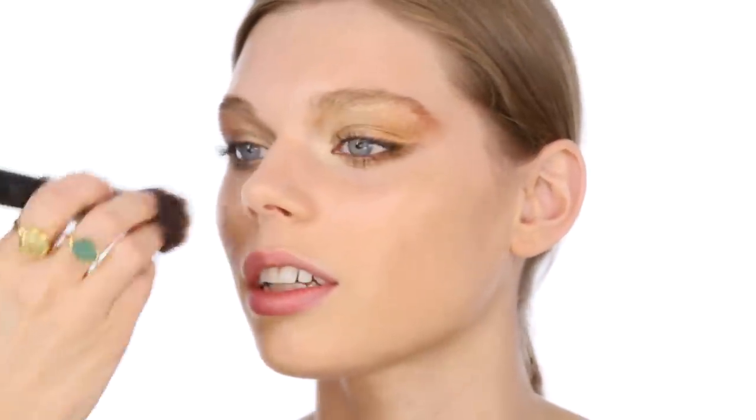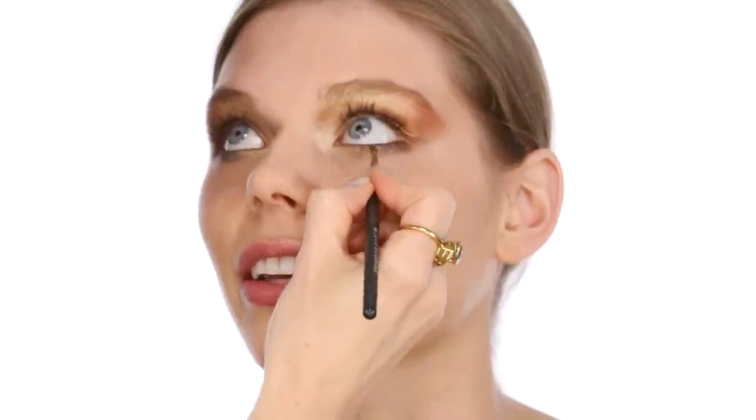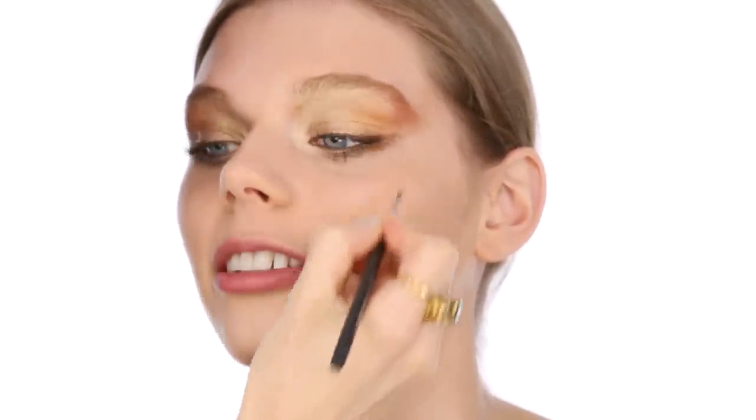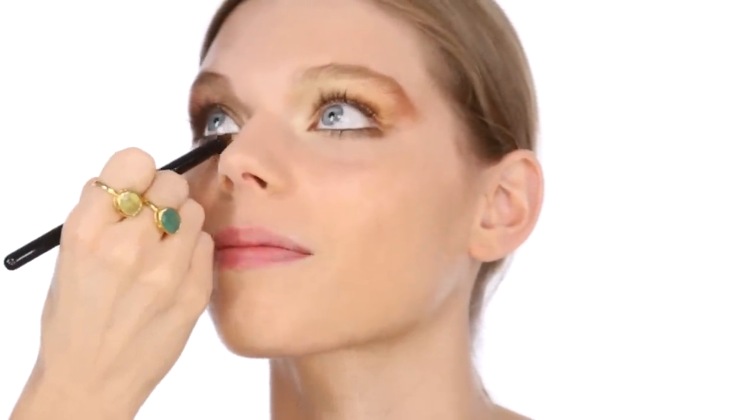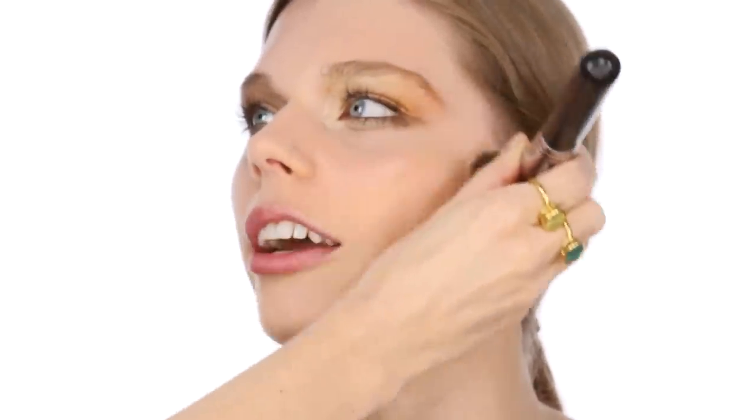Do you ever do your makeup glamorously to go out at night? I don't do it myself because I'm a bit of a novice when it comes to makeup — just mascara and maybe a little bit of lipstick. Anything that involves more products and I'm quite lost, so my best friend actually does my makeup when we go out. She's quite the makeup artist — she does eyeliner and maybe a white eyeshadow, things like that.